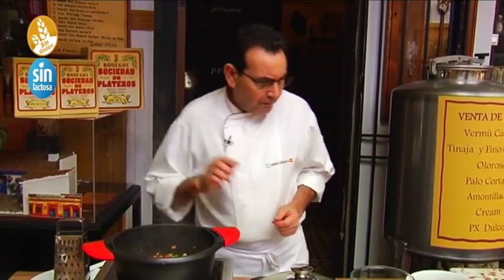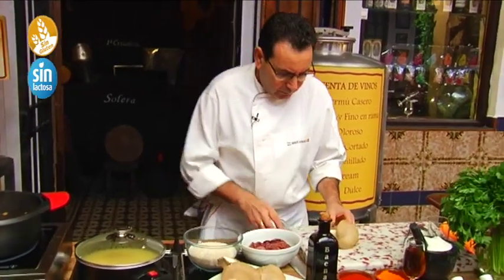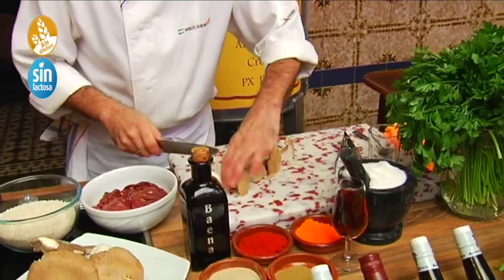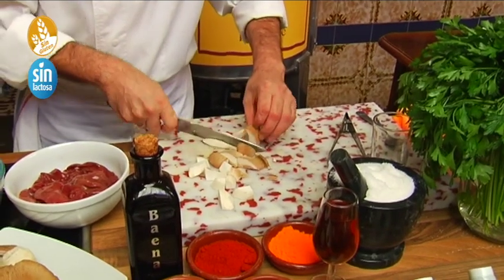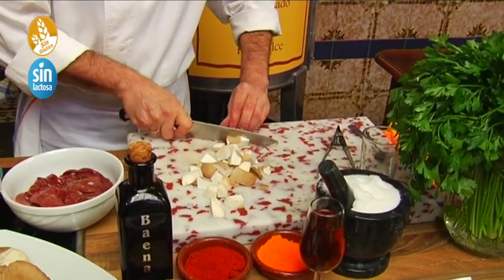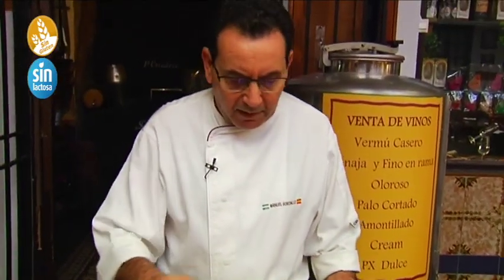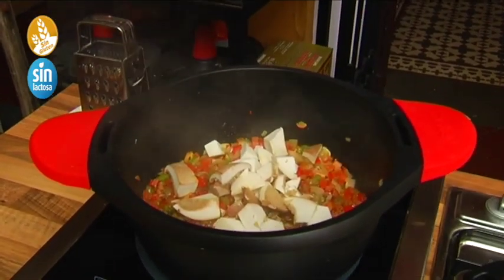We're going to give it a little stir. The setas are more tender, but we're adding them now so they get that intensity. We cut the seta a little. Mushrooms are not washed — you clean them with a slightly damp cloth to remove any soil. These come already very clean. They're not picked from the sierra — they are bought, because you need traceability to know where they come from and how they were handled. For the taberna, I don't use wild-picked setas — I don't trust them even picking them myself.